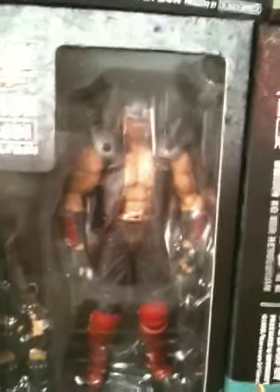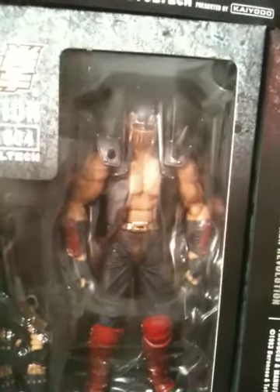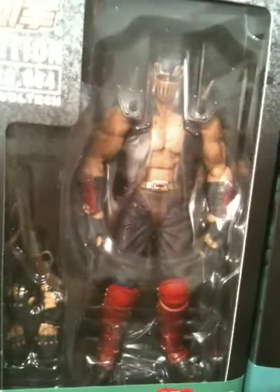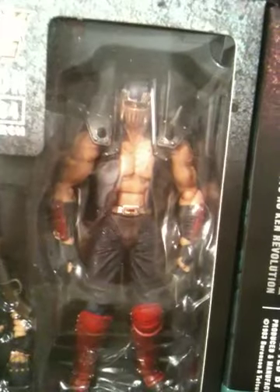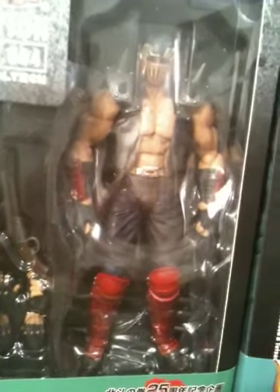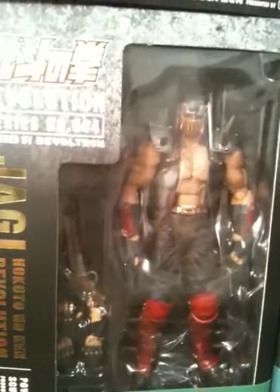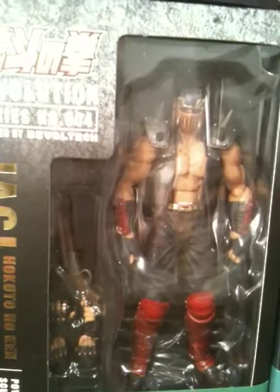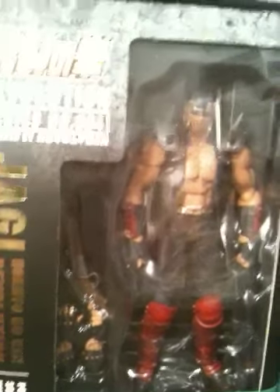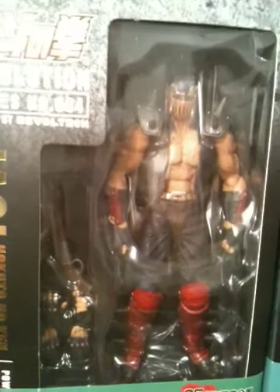Then we have the other Hokuto Shinken failure, Jagi. Nobody really likes this guy, but I have to admit he made a big impression on the series. He has an extra shotgun and an extra pair of hands. Nice design overall. Basically for all the figures in this Revoltech series they have nice paint and nice articulation, especially in the joints — the number of poses that you can do is great.